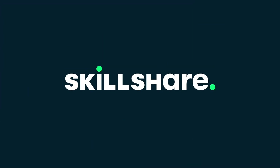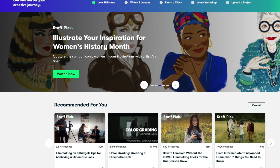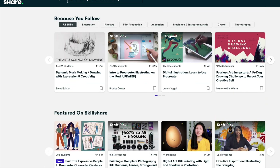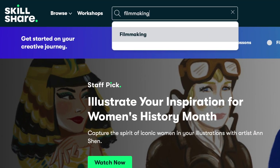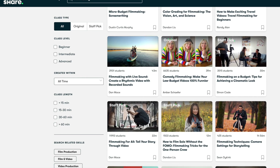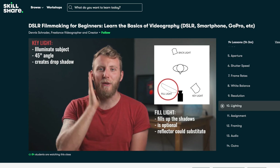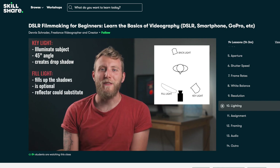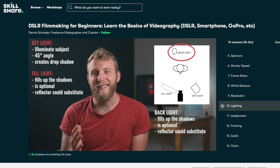Thank you Skillshare for sponsoring today's video. Skillshare is an online learning community for creative people like you and me to explore new passions and express our creativity. I've been dedicating a lot more time to creating new content and I'm very passionate about filming and editing. Even though I've been making videos for a while, there are still tons of things I didn't know about, such as camera setup, lighting, and filming techniques. When I started taking classes on Skillshare and diving more into filmmaking, I became even more obsessed with it.